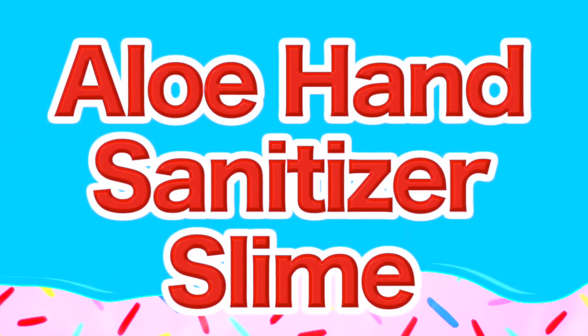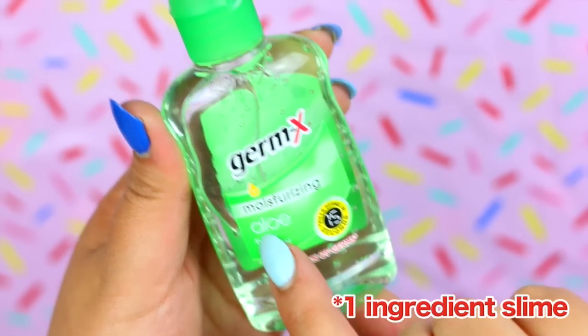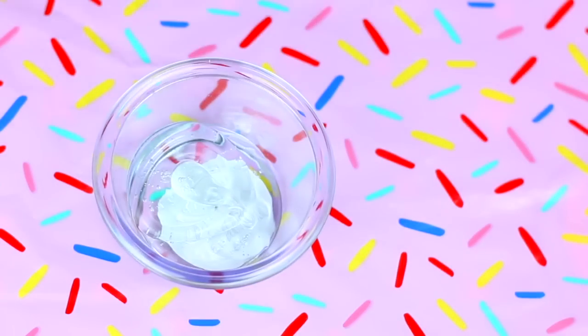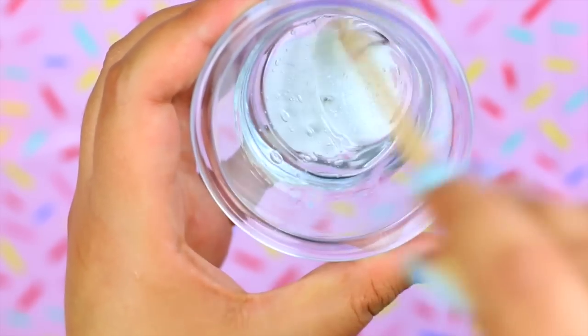The next one-ingredient recipe that I'm going to try is the hand sanitizer slime. This time I'm going to be using one with aloe. You need to put this hand sanitizer in a small bowl and then use a wood stick or a spoon to mix.